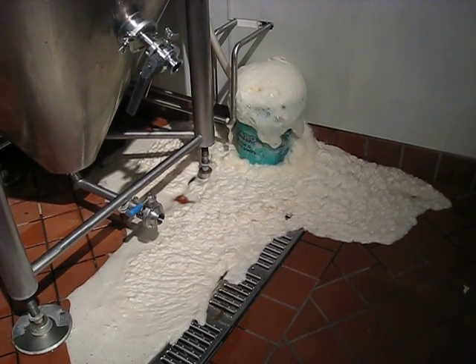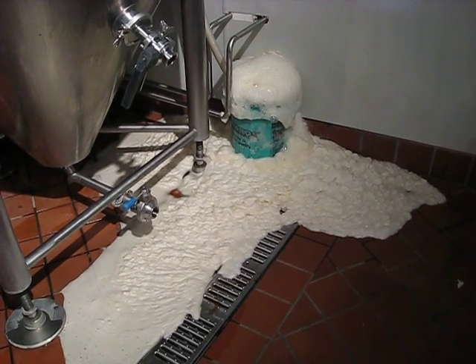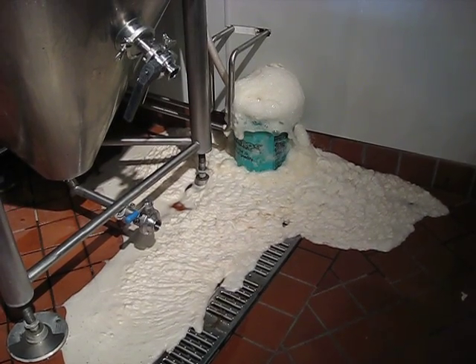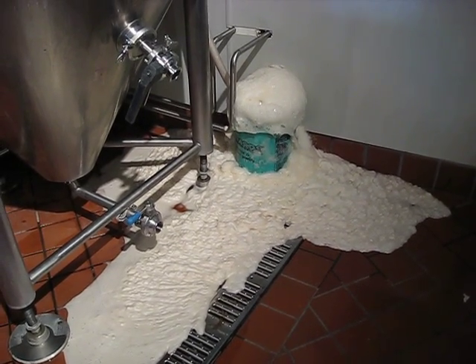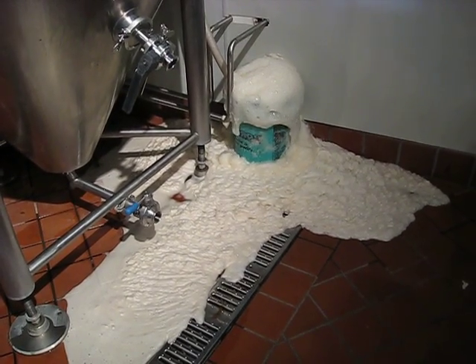The foam coming off here is a combination of carbon dioxide creating the bubbles and some of the beer actually finding its way out of the blow-off tube. With a fermentation this vigorous, we're losing a portion of the beer down the drain as well as just the carbon dioxide.